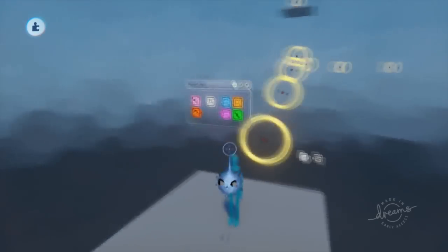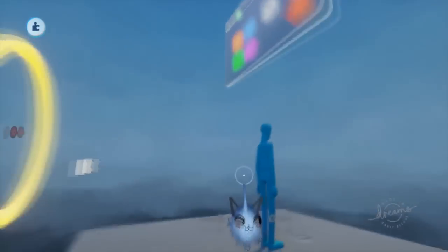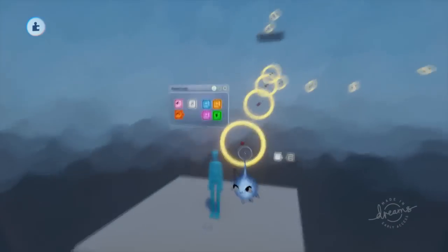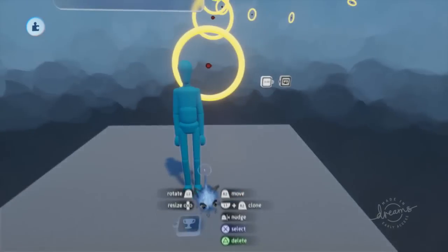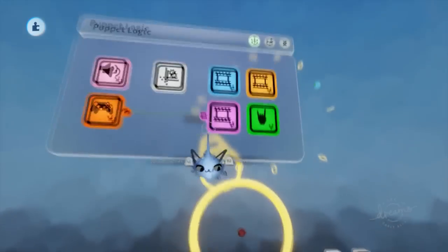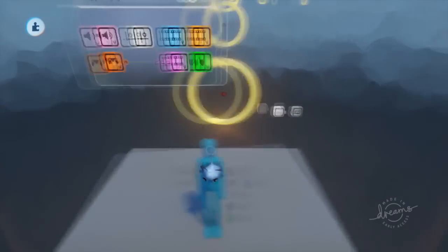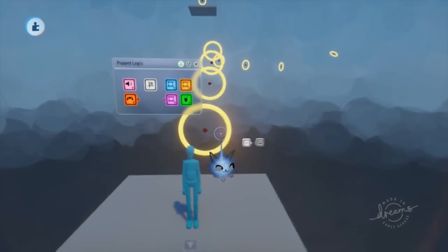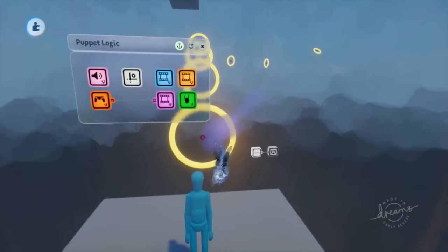Hello everyone. Today we're going to be doing a tutorial on how to make puppets fly. It's actually pretty simple — really similar to our swimming tutorial. We're basically going to be changing a little bit of keyframing and of course we need to do a bit of control change.